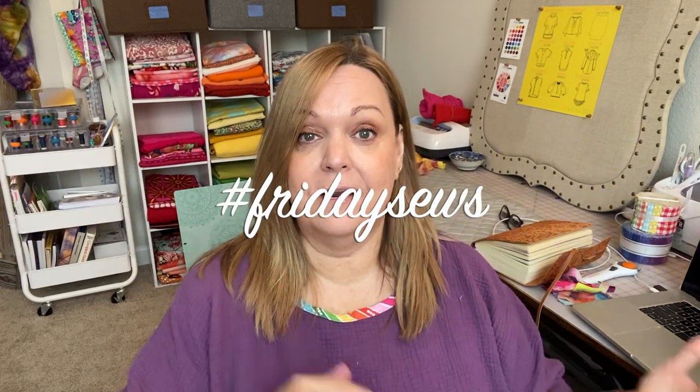Hello, welcome to Michelle Sews again. I'm Michelle. It's Friday, so you know what that means — it's another hashtag Friday Sews day. If you want to hear what I've been making, what I have planned coming up, and a little bit about life, then please stay tuned.